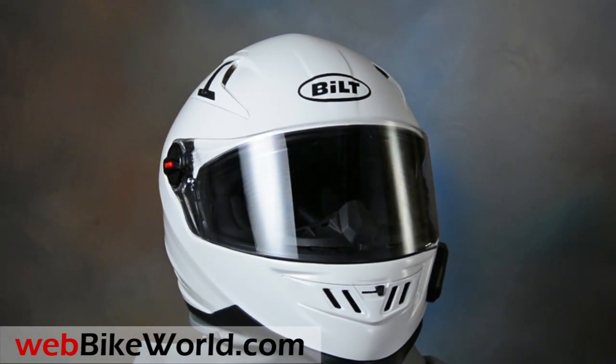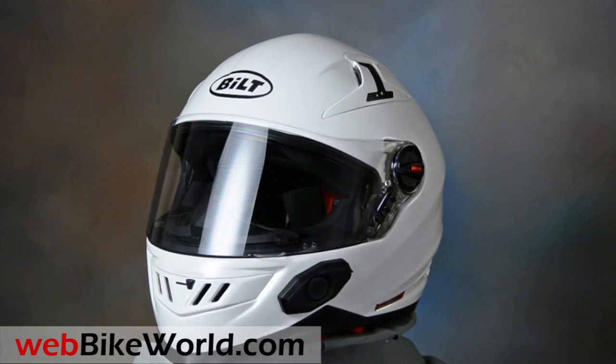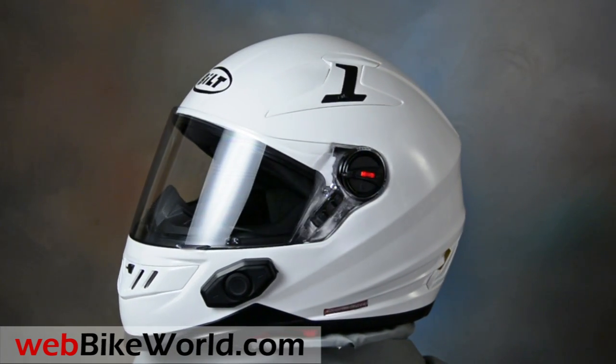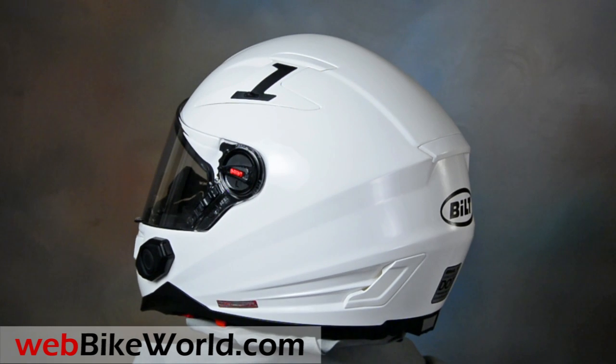Welcome to WebBikeWorld.com. This time we're taking a quick look at the Built Techno 2.0 Bluetooth motorcycle helmet. For the full review, photos, and all the details, please visit WebBikeWorld.com.